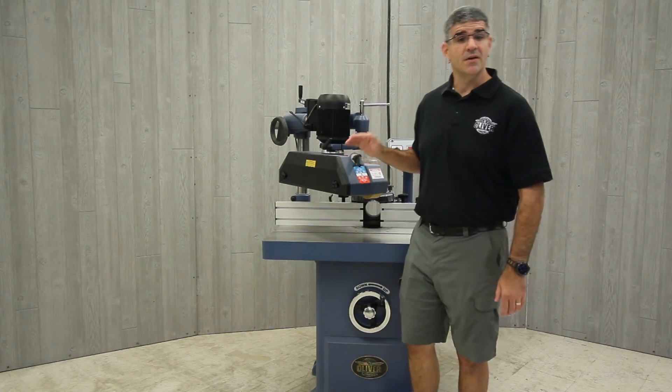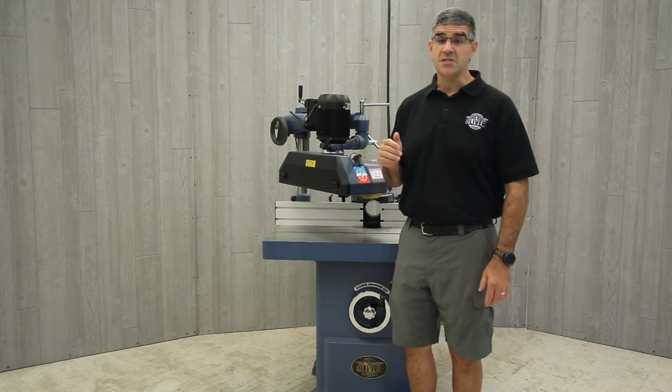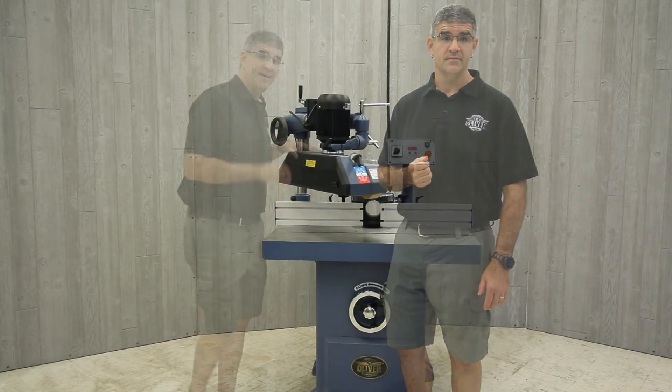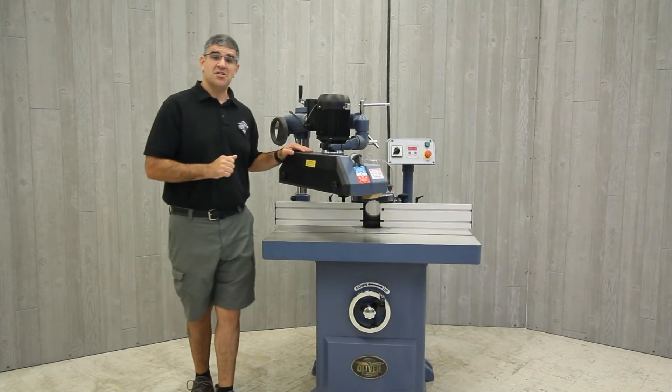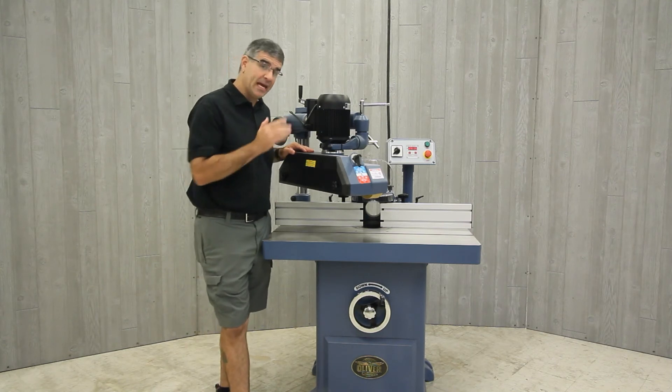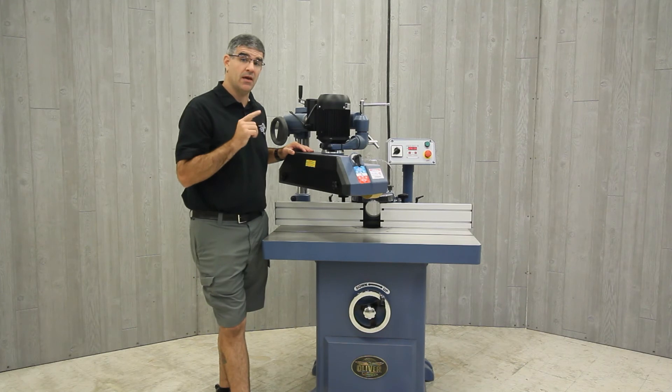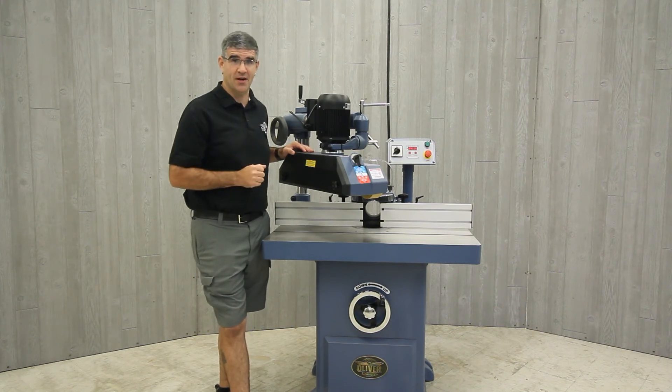These two stock feeder models are not recommended for use on a bandsaw, which takes a special style that is currently not offered by Oliver Machinery. And as with all Oliver Machines, both the APF38 and the APF48 include a two-year warranty on parts and a one-year warranty on all the electronics.